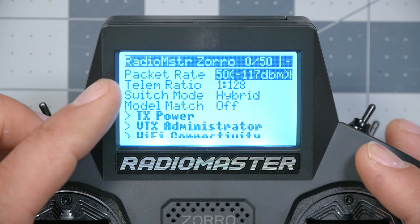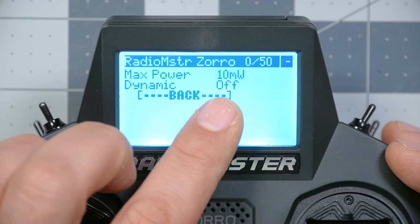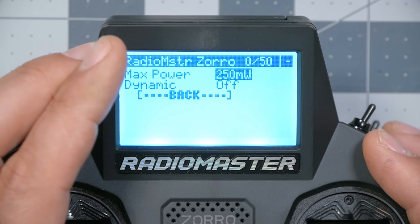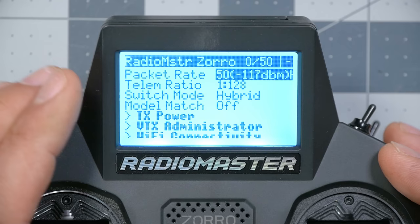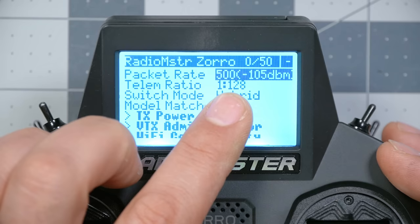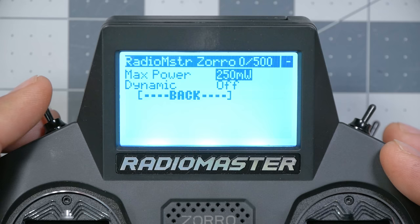There's one more setting: TX power. The higher the TX power, the faster the batteries on your radio will run down, but the more range you'll get. I've got mine set to 250 milliwatts. If for some reason it's set to 10 or 25 milliwatts, you'll notice a reduction in range and may even fail-safe. 250 milliwatts is more than sufficient for almost anything, especially running the 50 Hz packet rate which gives maximum range. If you move to the 500 Hz packet rate for lower latency, you may want more output power — some modules can go up to one watt — but at this lower packet rate, 250 milliwatts is plenty.